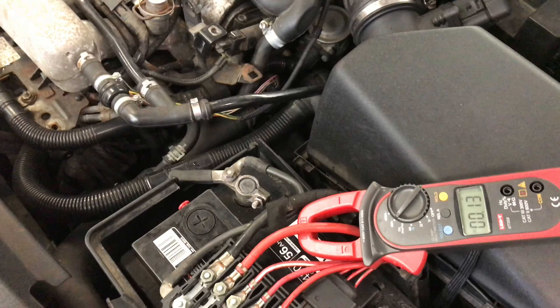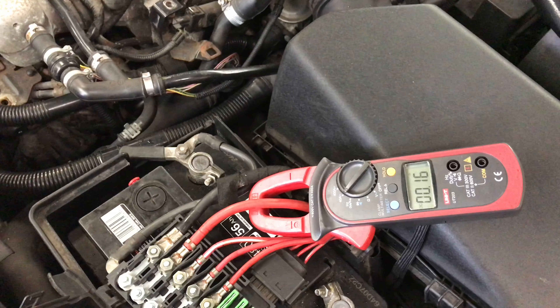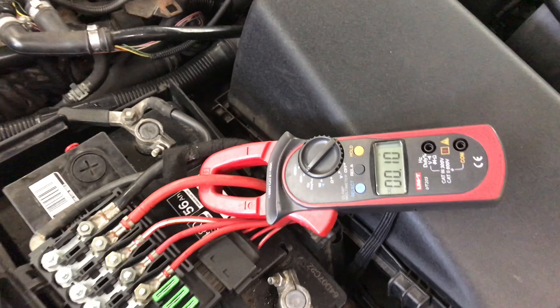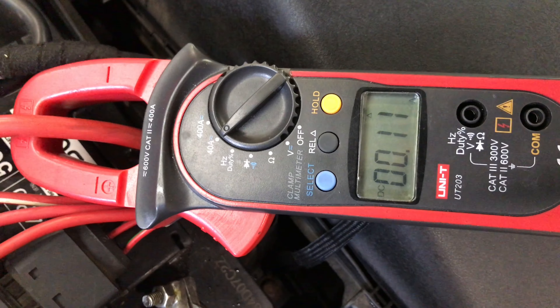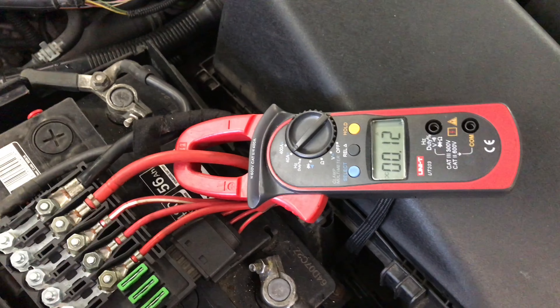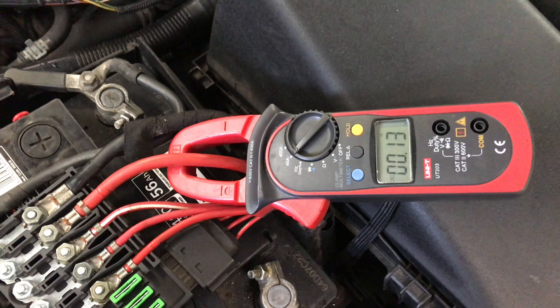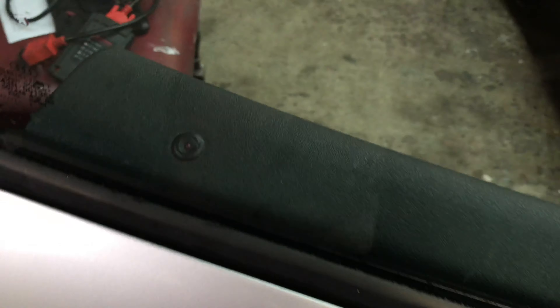So that fuse I pulled - I'll need to get the number, I'll put it in the edit. I'll just put it back in and lock the car. You can see our amperage is away down to 120 milliamps - so that's acceptable, anything under 150 milliamps is great. The car has finally put itself to sleep - unbelievable. The alarm is on, you can see that, but as soon as you move this door that alarm will activate.